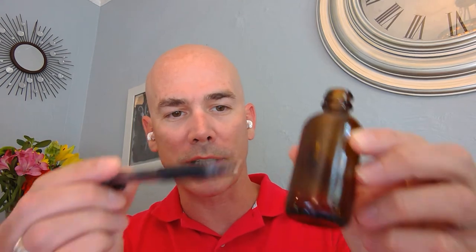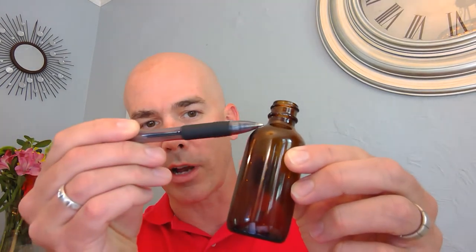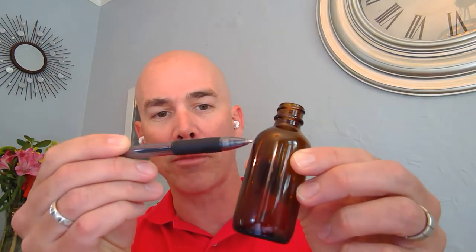With a little container like this, typically what you'll want to do is note that the bottle has a shoulder on it. You want to keep the label away from the shoulder, so down about an eighth of an inch from the top where the curve starts, and the same on the bottom.